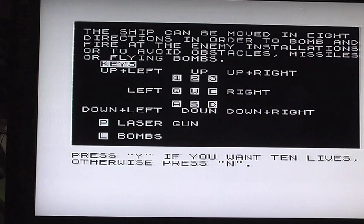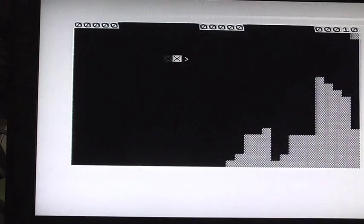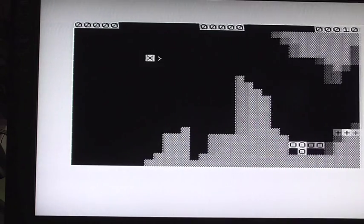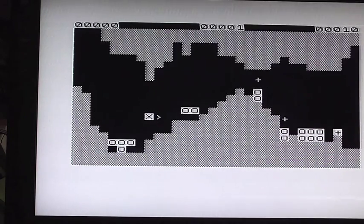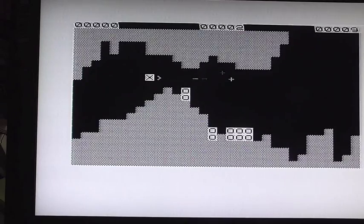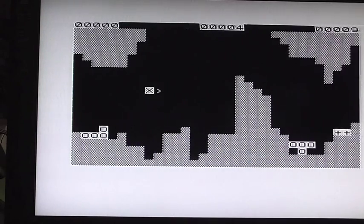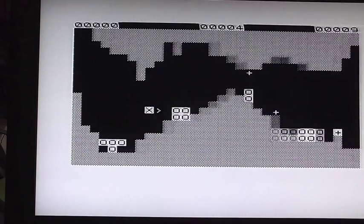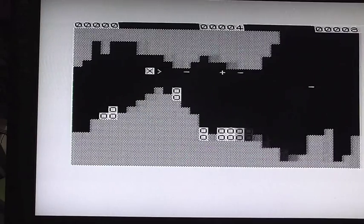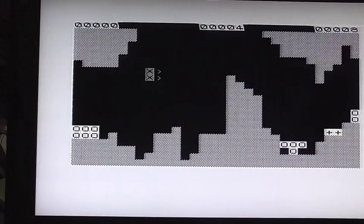It says press Y if you want extra lives, otherwise press no — why would you not push yes? A and P are used to shoot, and L drops bombs. This is impossible to play — it's very hard on this membrane keyboard. You look away from the keyboard for one second and you never get your fingers back in the right place.